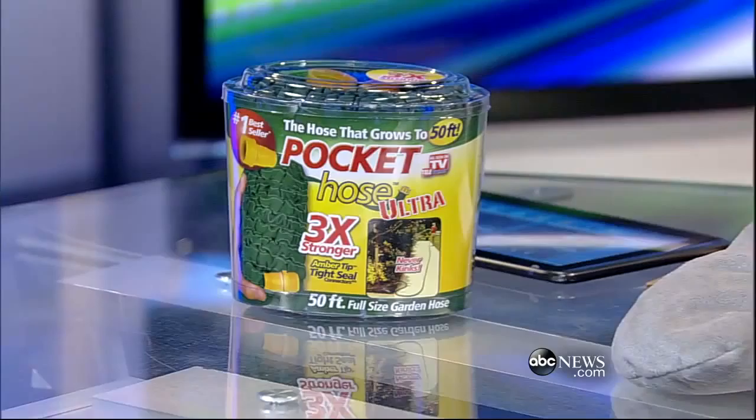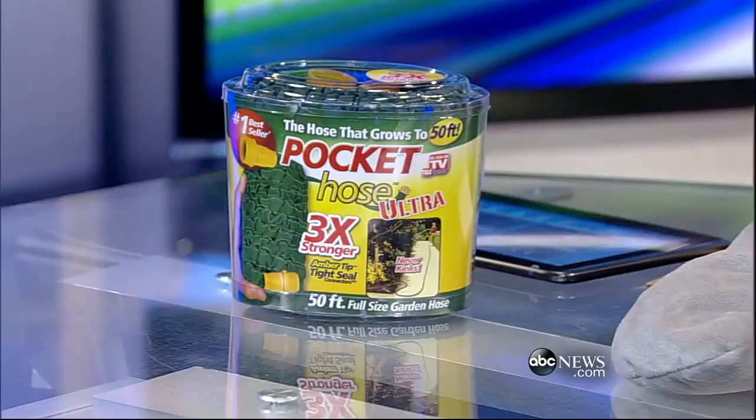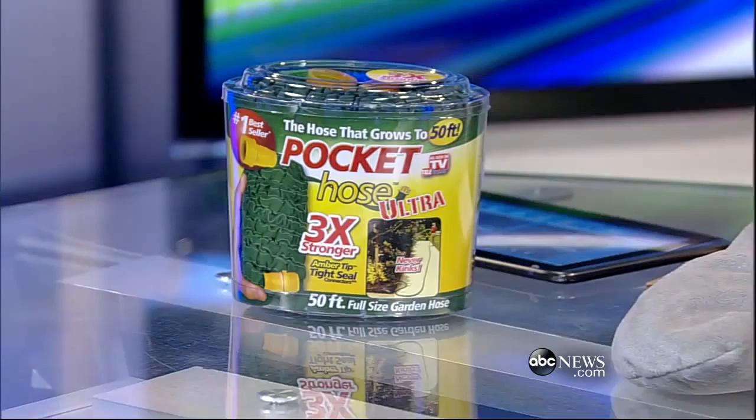My favorite is probably the Pocket Hose. And as seen on TV — all of these are in stores, you don't have to order them on TV. A lot of people are going to see this and need gift ideas for the holidays. You can find more details about these gadgets at Dick's website: gizwiz.biz. Also check our Facebook fan page at WNNfans.com. You're watching World News Now.